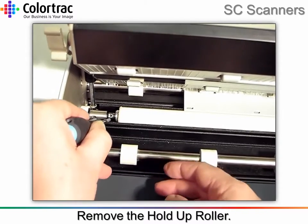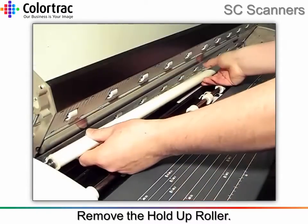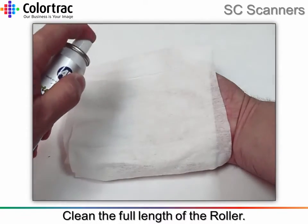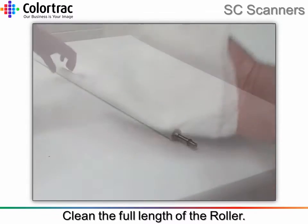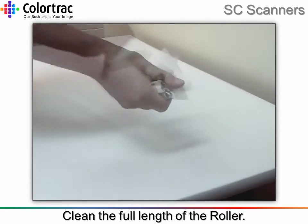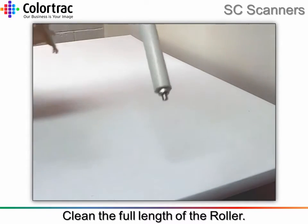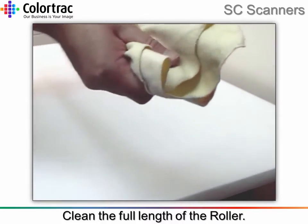Slide the collar across and use the screwdriver to lift the end of the paper hold-up roller out. Spray an amount of platen clean onto a lint-free cloth. Gently use the cloth to wipe the full length of the roller, making sure any marks or dirt have been removed. It is important to remove any surplus moisture from the roller using the soft cleaning cloth, to prevent damage to the roller surface.